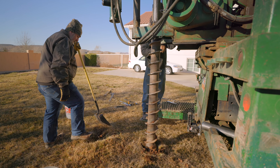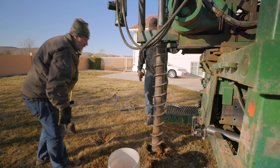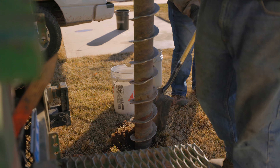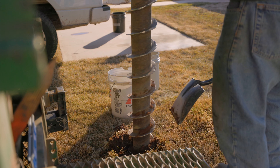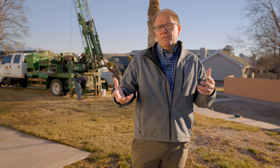I want to give you some heads up, some things to think about. There are typically two types of geotechnical tests you can go for. One of them uses a backhoe — if they know the soil is pretty okay and just want to see what the first 8 to 12 feet are, they'll bring a backhoe in, do a test pit, go down 8 to 12 feet, and see what the soils are like.